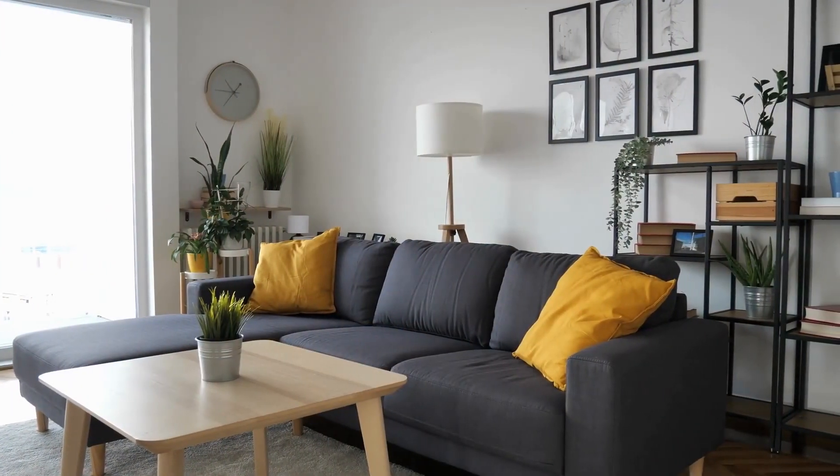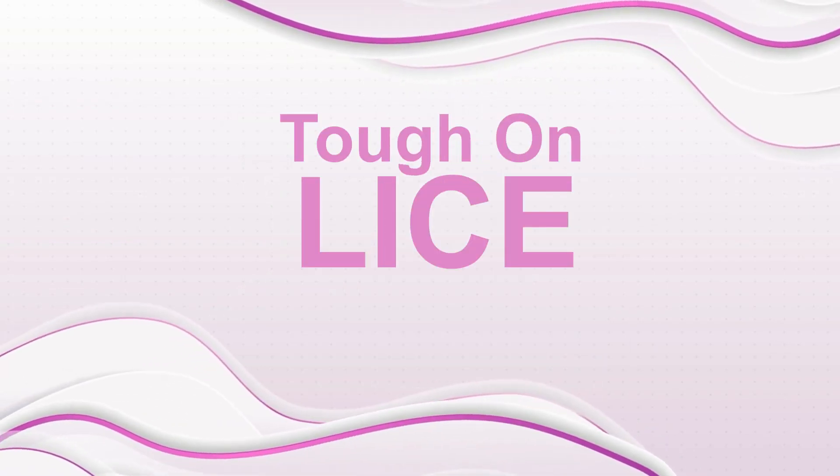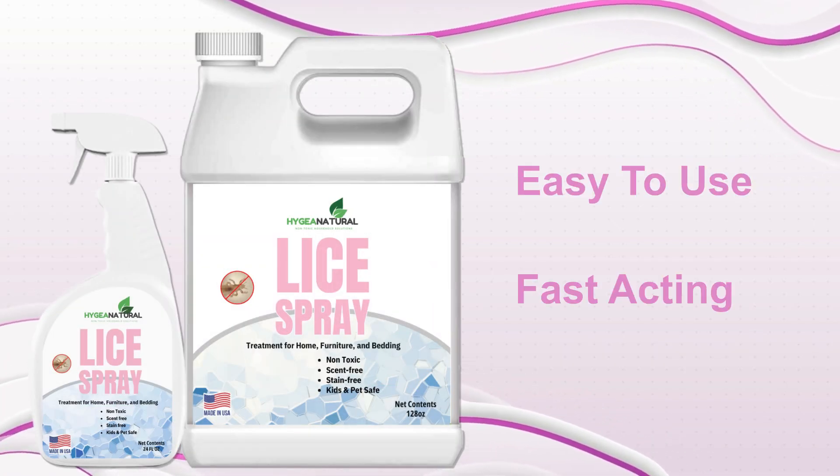Once you remove lice from your head, there's one more crucial step: treating your home. Introducing Hygia Naturals Non-Toxic Lice Spray. Tough on lice, safe for your family. Our odor and stain-free formula is easy to use and delivers fast-acting results.